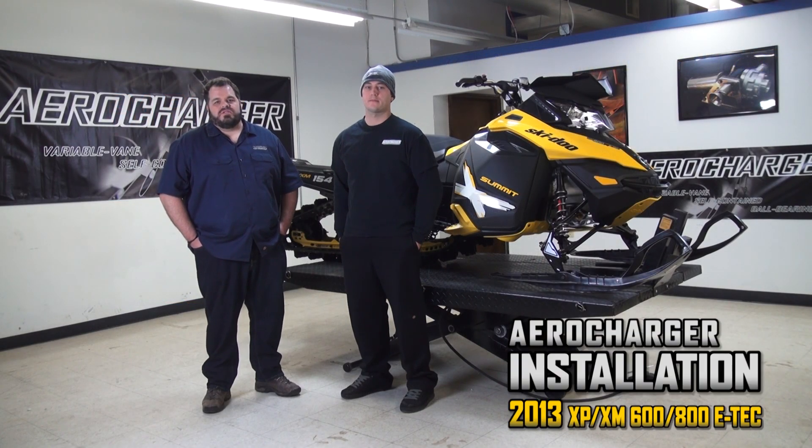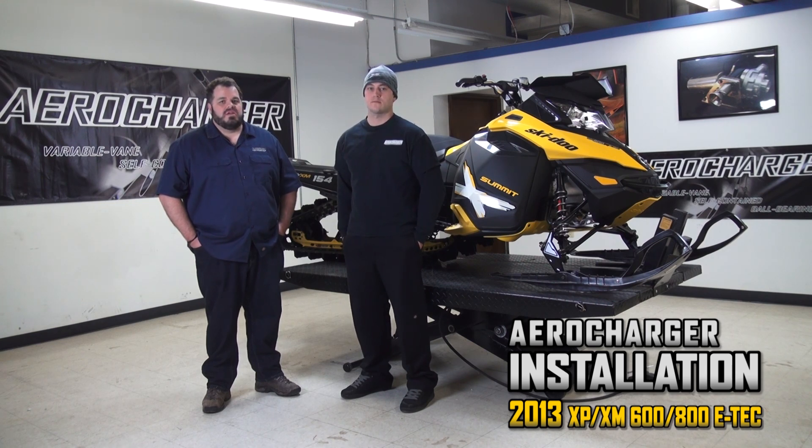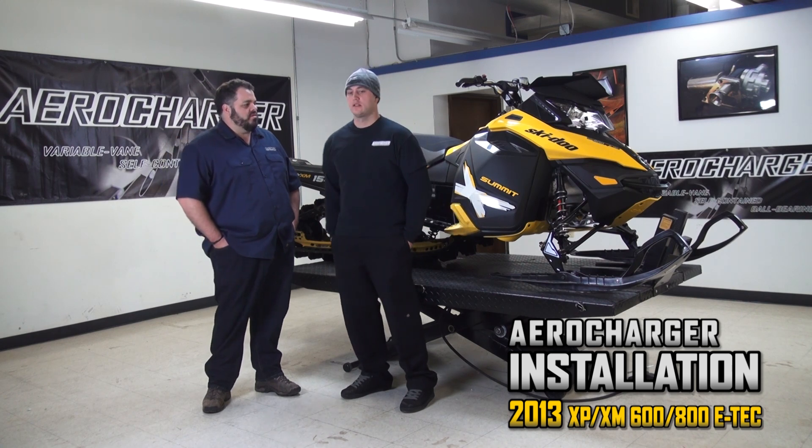Hey, I'm Brad Riley with Aero Charter Turbos. Congratulations on buying your kit. We're going to walk you through some steps today, and today I've got Calvin Felker with me — Ski-Doo ambassador, backcountry expert, and also part of our race team. Tell us a little bit about what we're going to do.